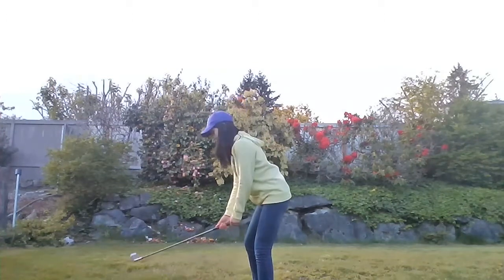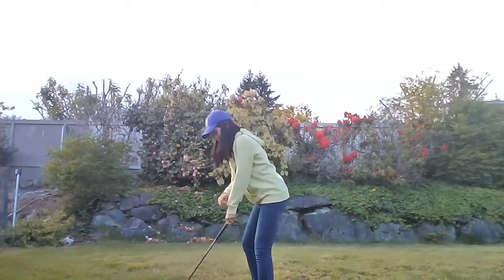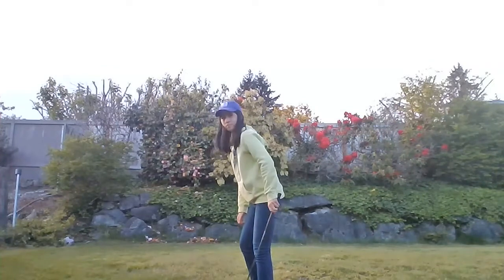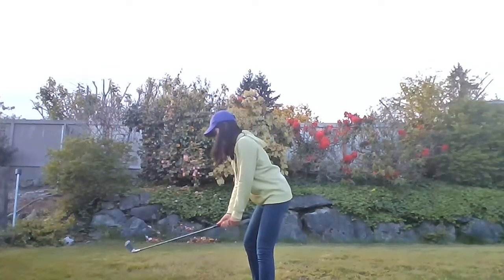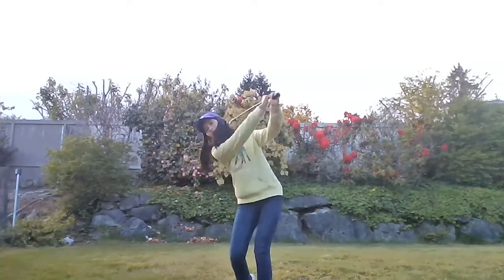For leaning forward, you want the back of your arm to align with the front of your foot. If you do this, it'll be easier for you to align to a target and keep better balance. Hope this helps!